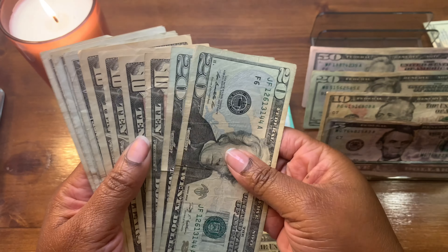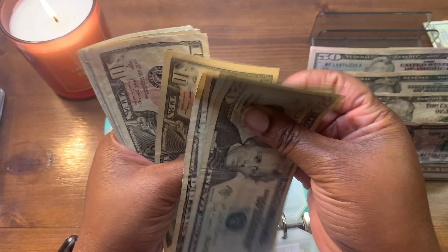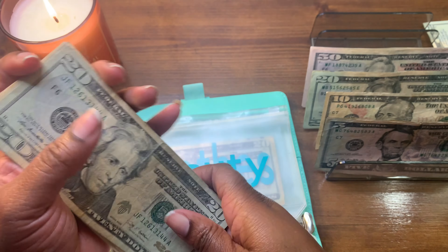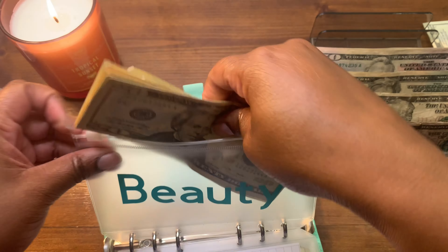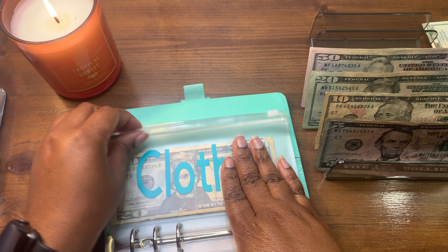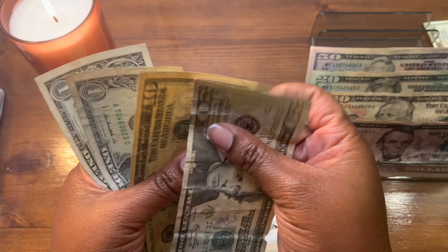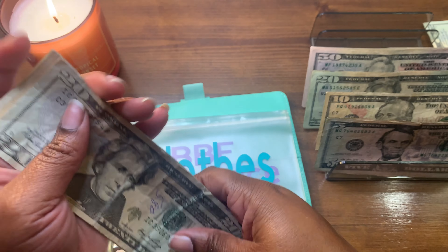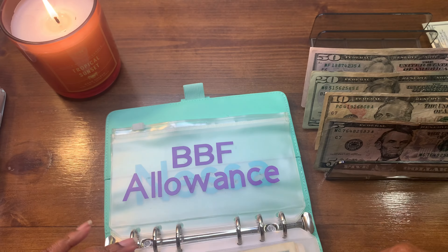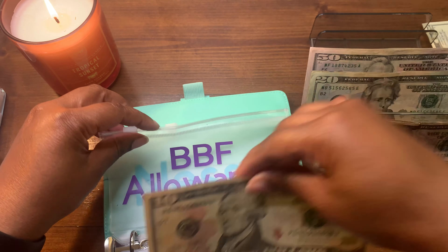Beauty will be getting $10 — it currently has $97 in it. Clothes will not be getting anything — it has $32 in there.